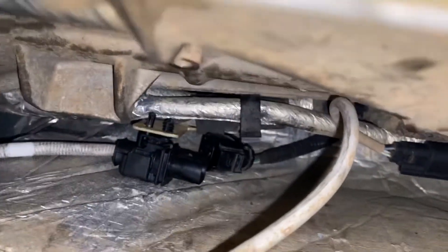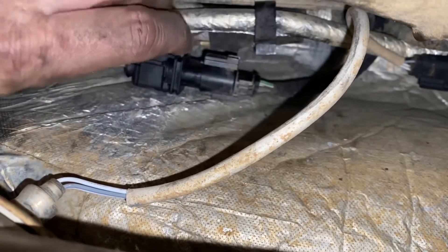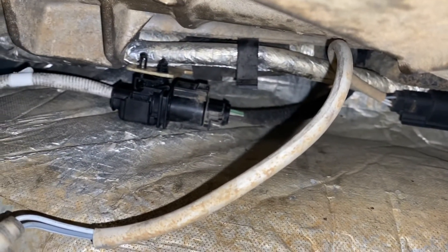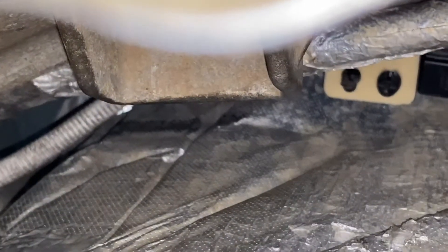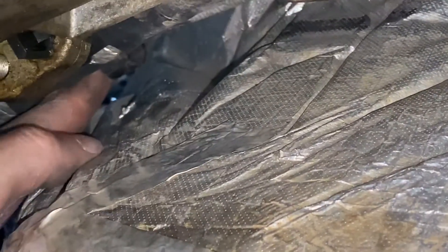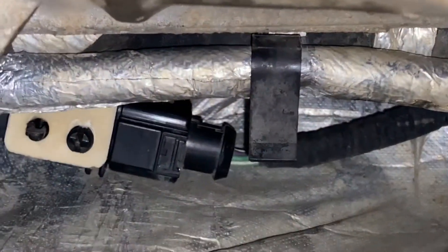All right, I'm going to call that good. It was subtle, but that rewarding little snap. Now all this basically just rolls back up in there. I've got one right here to clip in. The O2 sensor's in, clip is clipped back. Just kind of shove all that back up in there. Now I'm going to go crank it and put my OBD2 reader on there.